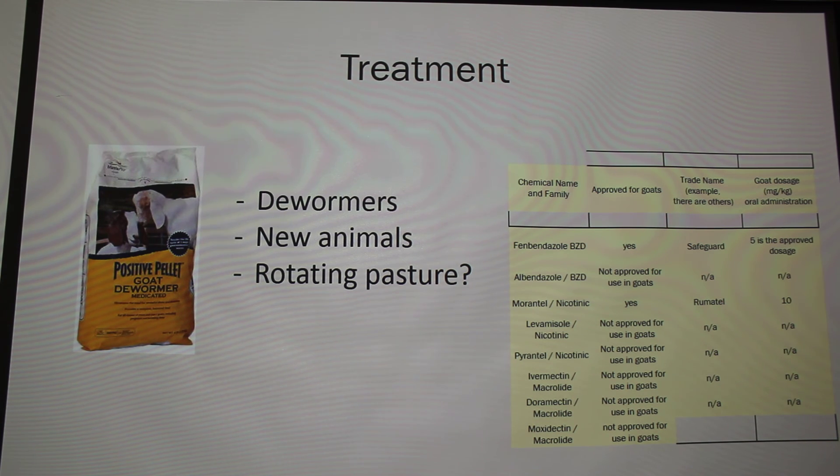A lot of times people don't rest their pastures for more than 70 days, but that's what's needed to make sure the larvae in the grass do not survive. Also, because goats are browsers — not strict grazers like sheep — if you let your goats roam in a wooded area, they're less likely to be infested with Barber pole worms, since the larvae live in the grass.